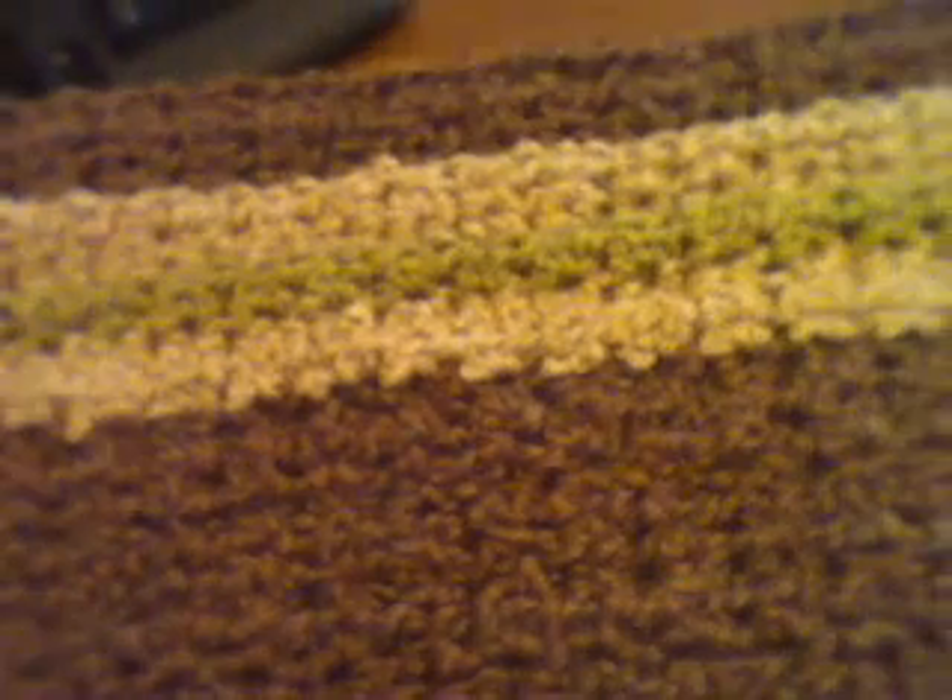Hey guys, I just started this blanket and I just wanted to show you guys what I was doing. It's for an order for Christmas, for a baby blanket to match a stroller set. The stroller set color is called French Roast or something like that. So I just wanted to show you guys what I'm doing so far.